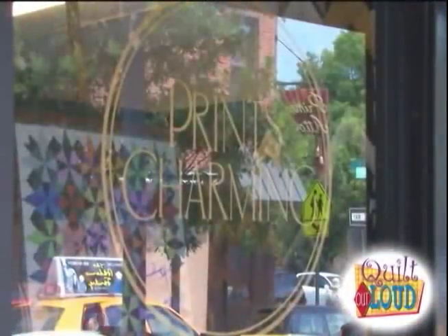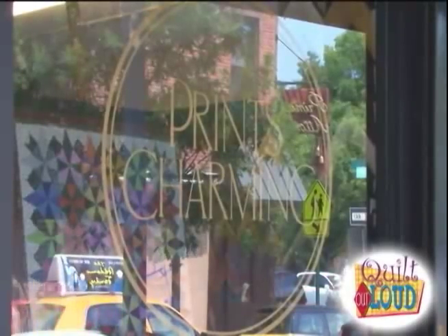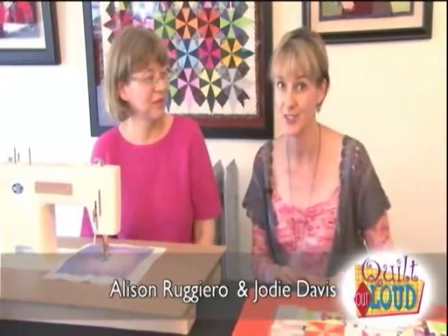Welcome back to Quilt Out Loud. When I asked Tamara Lee about a local quilter we might want to visit, she said you have to meet Allison Ruggiero. Allison is a local Brooklyn quilter, and she is known as the quilter who quilts at the Frame Gallery. We're at Prince Charming in the Frame Gallery, where Allison's work hangs and also where she actually quilts.